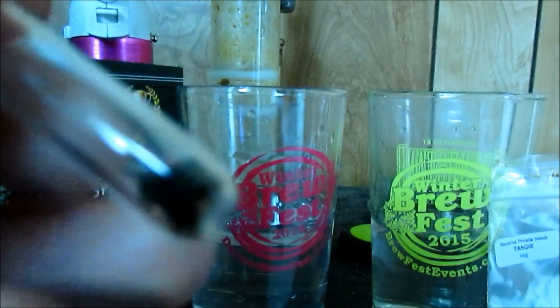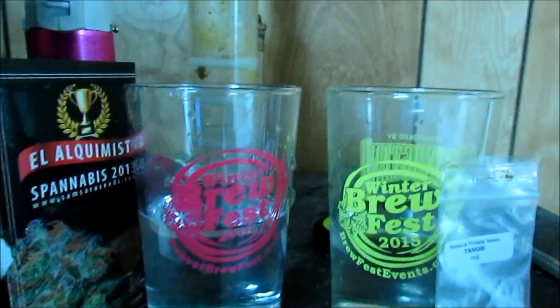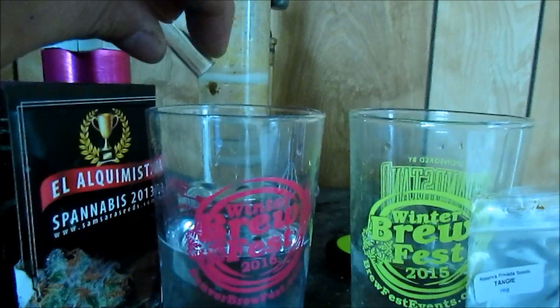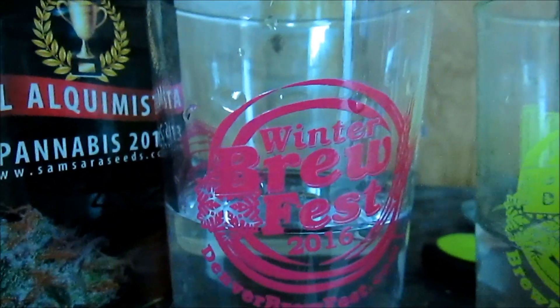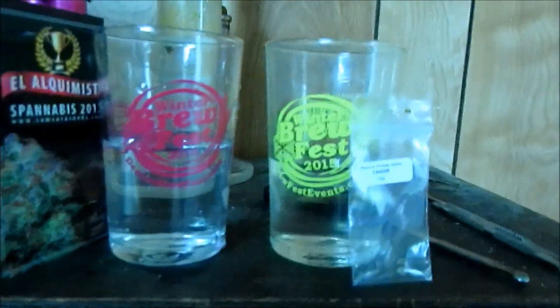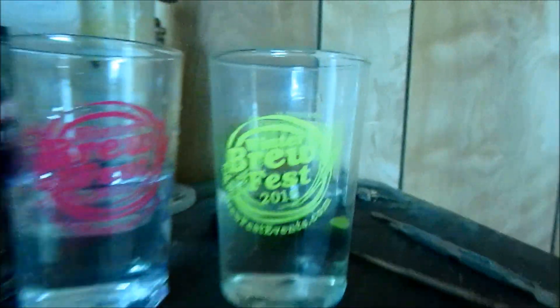If they don't pop by about 48 hours, I usually don't have the seeds germinate. Let's go ahead and drop these beans into the glass of water — I'm going to place them into my Winter Beer Fest 2016 glass. And the Tangi by Reserva Privada will go into the 2015 Winter Brew Festival glass.